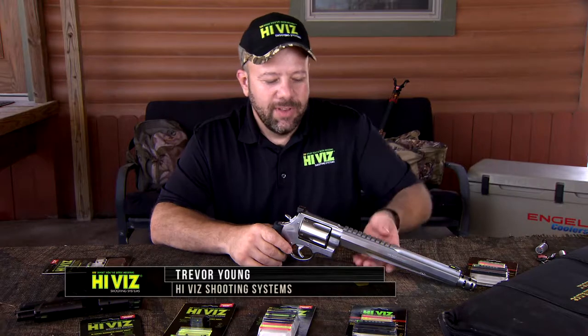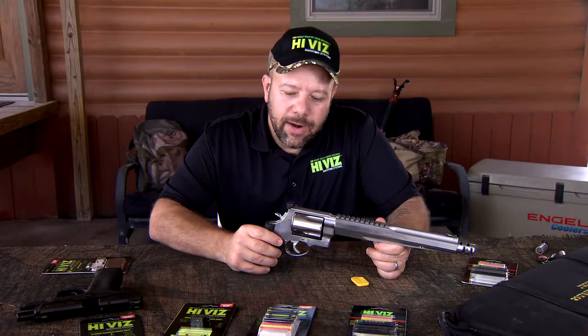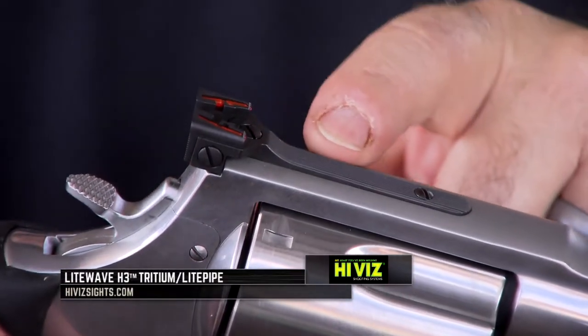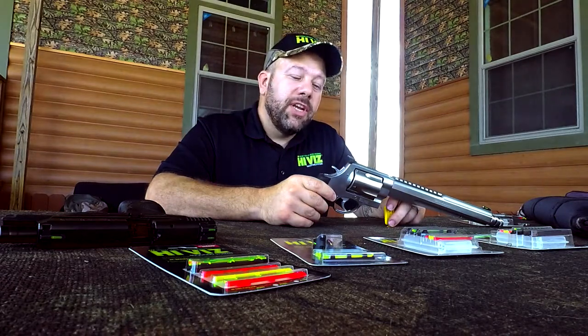Hi, I'm Trevor with Hi-Viz Shooting Systems. I have the Smith & Wesson Performance Center XVR here with a prototype rear sight with interchangeable fiber optics, and I'd like to show you a little bit about how it works and how to change the fibers.